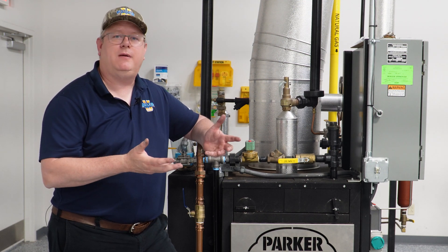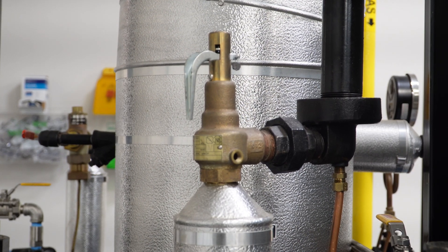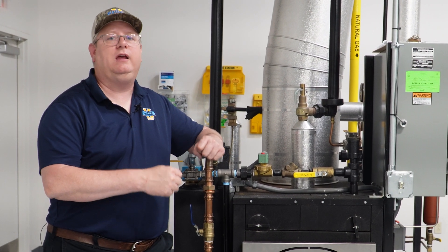It is important to keep in mind that every time we test or lift a relief valve, there is always a chance that it's not going to reseat. And that's going to require downtime to cool the boiler and change that relief valve out.